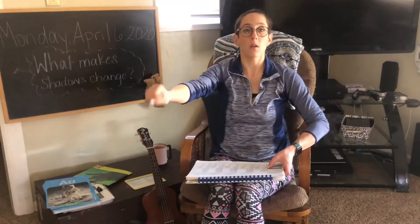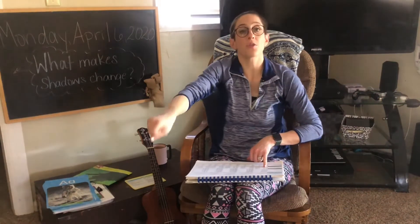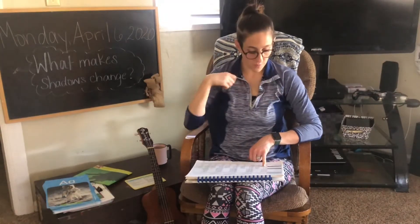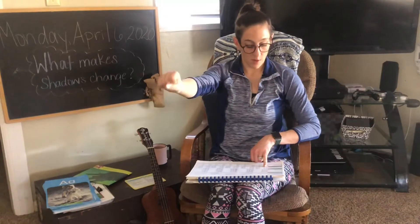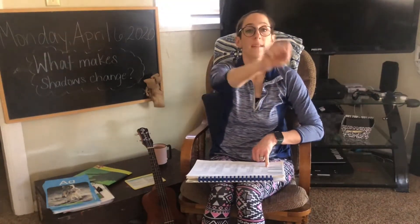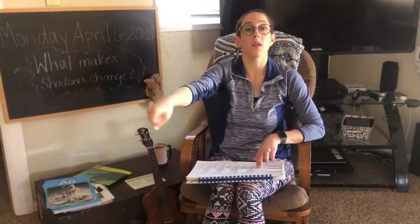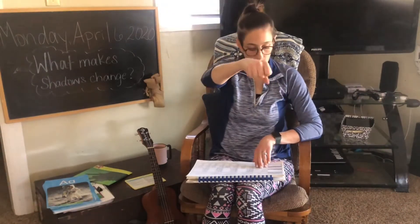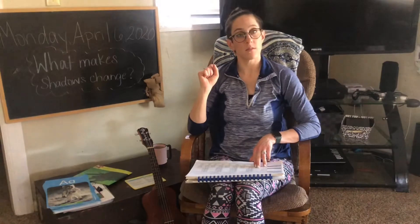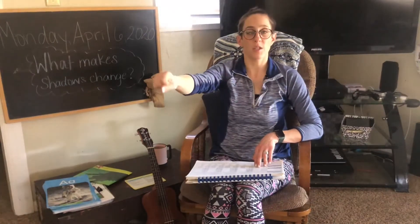Lash. Lash. What sound do you hear here? What sound do you hear at the beginning? Lash. Ready? W, wet. W, wet. W, w. How about j, job? J, job. J, job. J, j. Good job.